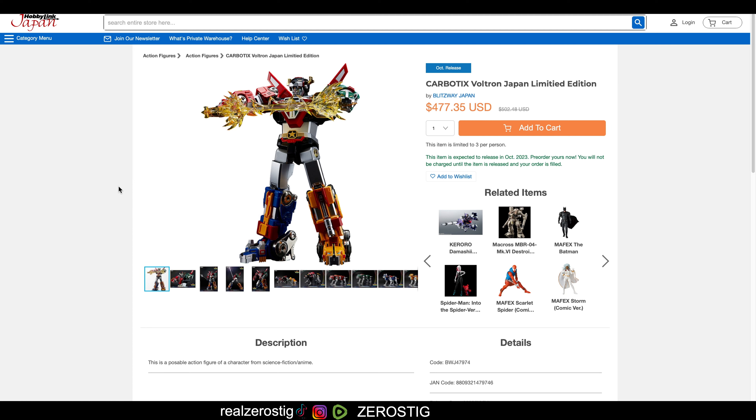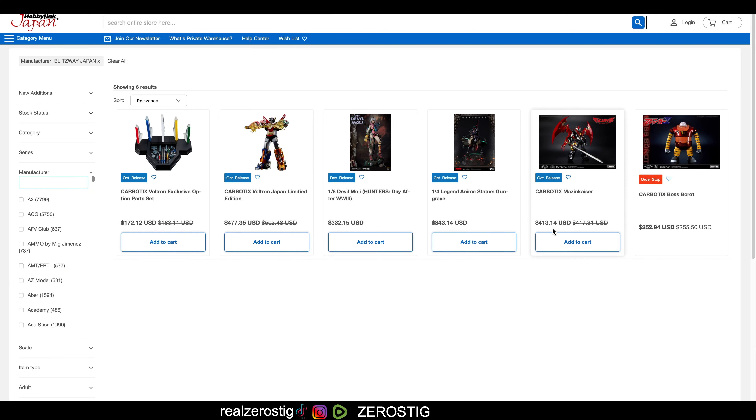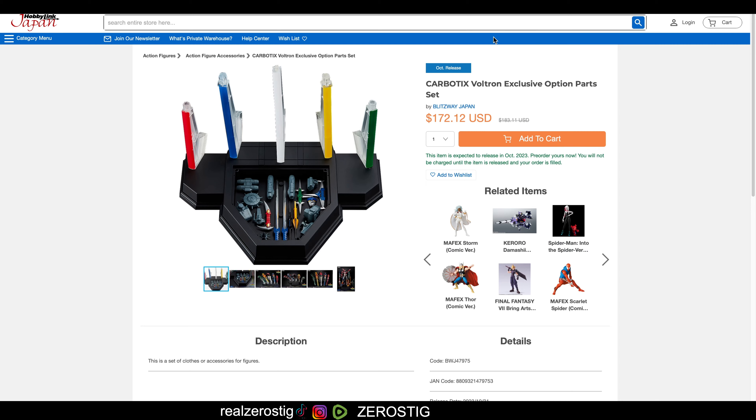I would love to pick it up because I don't have a Voltron. But the thing is, I already have the Massenkaiser from Blitzway. The Massenkaiser — you can see the price in there. Voltron is more expensive obviously because it transforms. The Massenkaiser is 413 US dollars. Oh! They actually lowered the pricing. I think when I pre-ordered it was around 500 — I could be wrong — but if they lowered the pricing, better.